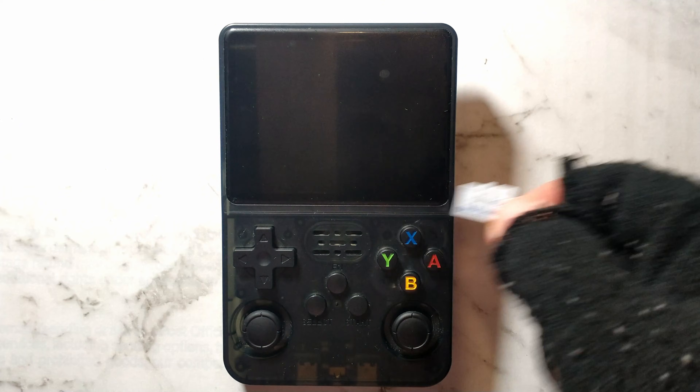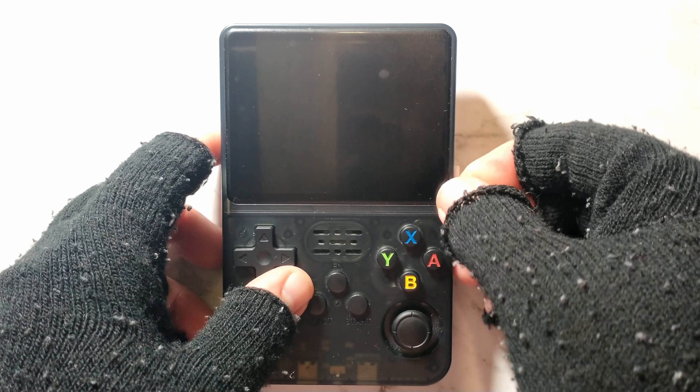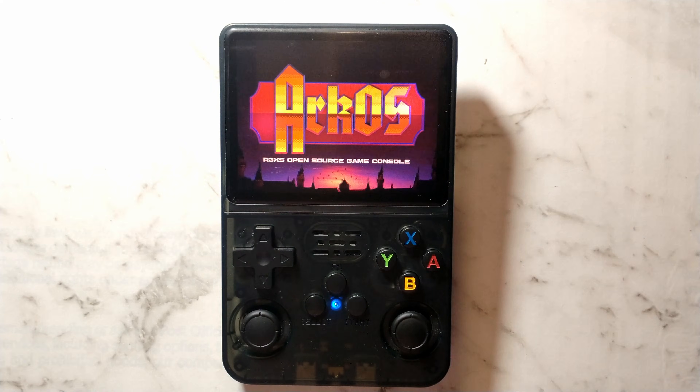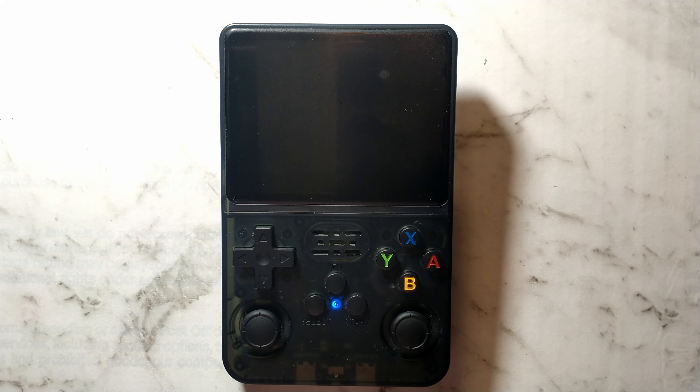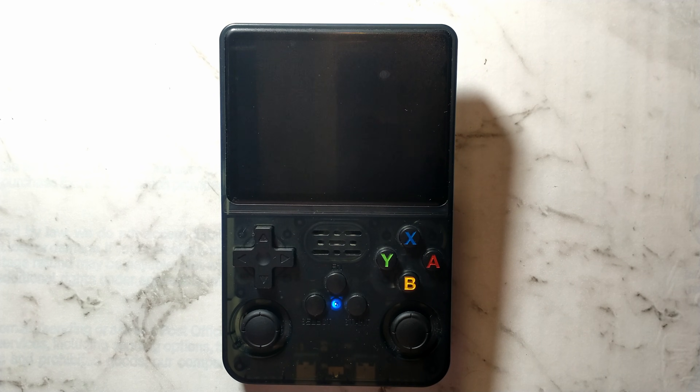So I've just written the latest version of ArcOS to this SD card, I've done nothing else. We'll pop it into the R36S and we'll power it on. This is the first time we're booting from the fresh install so it does have to complete its setup process, and you can see it did automatically detect our screen so it seems to be using panel 4 by default.